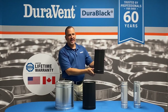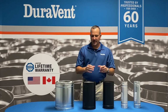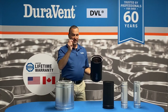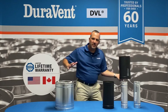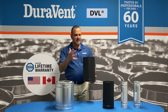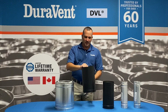This is our Dura Black. It does have an 18-inch clearance to combustibles, making it your basic entry-level connector pipe. The next step up is a lifetime warranty product we call DVL. It's a two-wall product that does the same job as Dura Black with a few exceptions. One, it has a stainless steel inner. It has a 6-inch clearance to combustibles, allowing you to bring the stove much closer to the wall. And if you have an EPA 2020 or better stove, it actually meets a lot of the EPA criteria for stove placement. It's a premium, lifetime warranty product by Duravent.